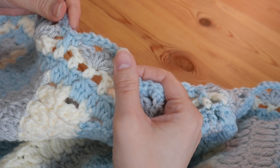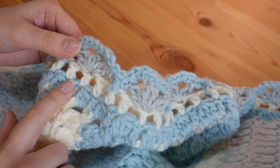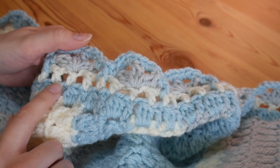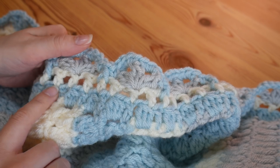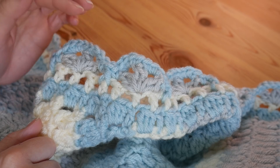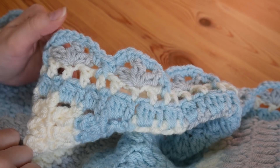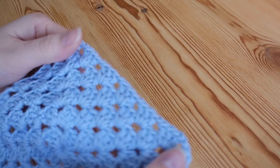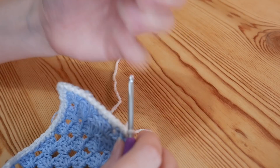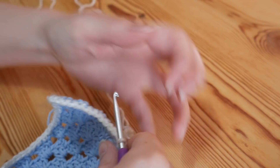We're going to work the border together, but your very first row for your border I'm not going to do with you because I have a separate tutorial on that already. It is just a row of UK double crochet. So you just want to go all the way around your work following that tutorial, which I will link below. I'm just going to do mine very quickly around this little granny square.